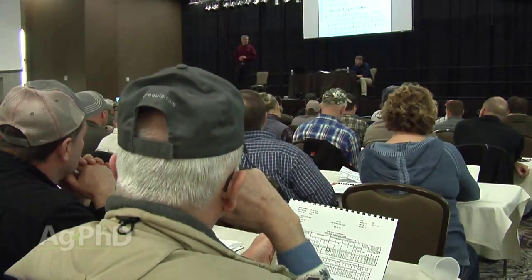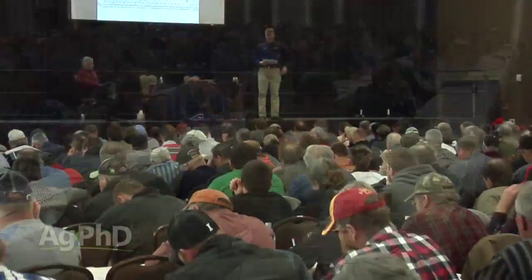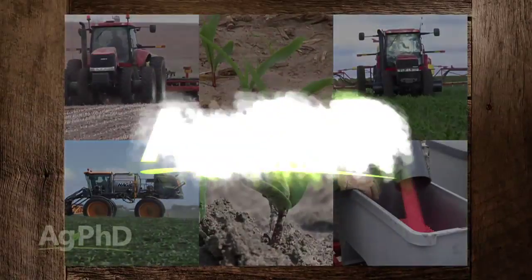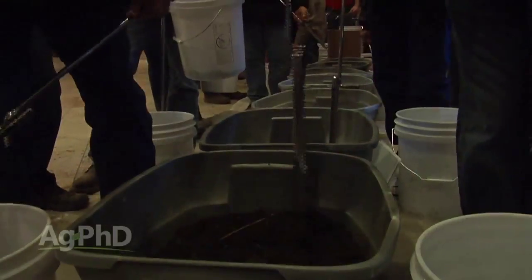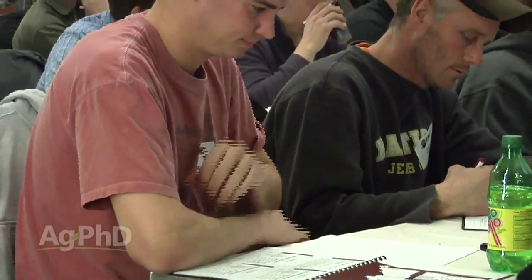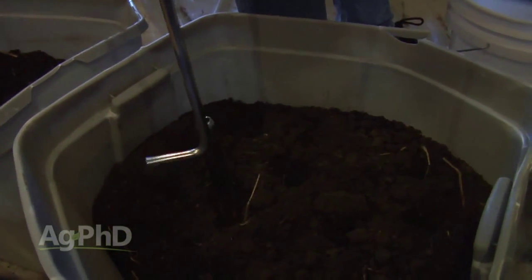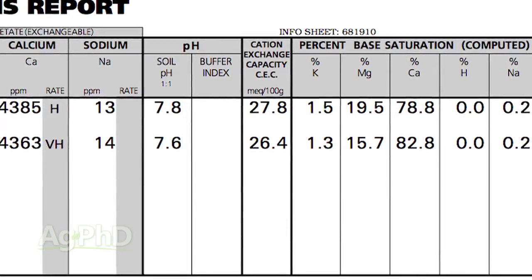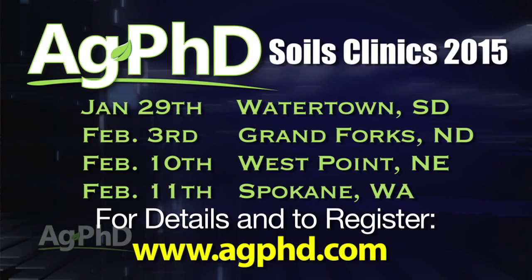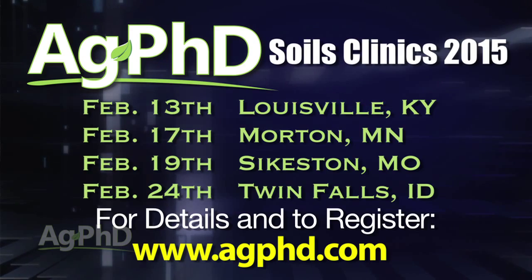Every winter we have Ag PhD agronomy workshops, and just last year we had a couple of Ag PhD soils clinics. The response was overwhelming, so this year we're having a number of free Ag PhD soils clinics. It's not like when you come to a full-day class where we give you a book and go through everything — we actually allow you to pull soil samples and read soil samples yourself. Literally in one day you can come knowing nothing about soil testing and learn everything from start to finish: how to pull the sample, how to grid sample, how to use a soil test app, and how to read the soil test and make your own fertilizer recommendations.